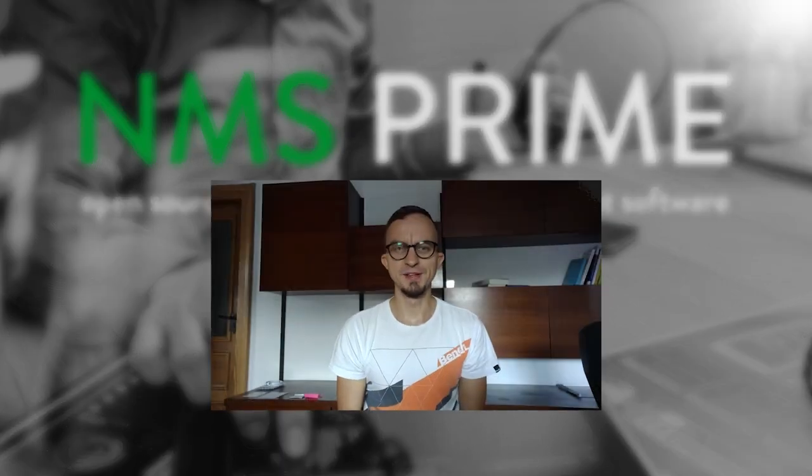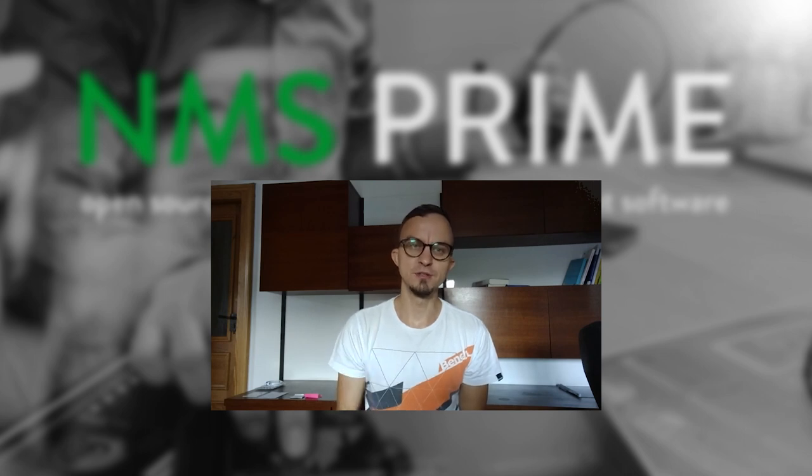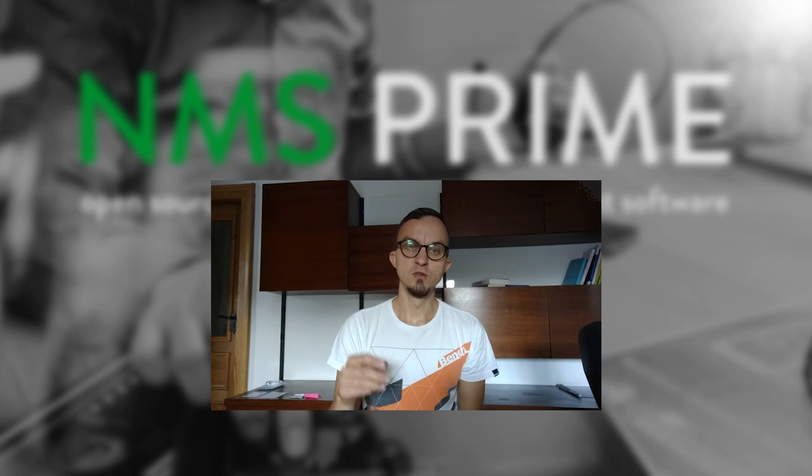Hi, my name is Thorsten Schmidt and in this video I want to give you a short introduction about the Cisco UBR 7225. It's a really cool and small CMTS, so let's get started.